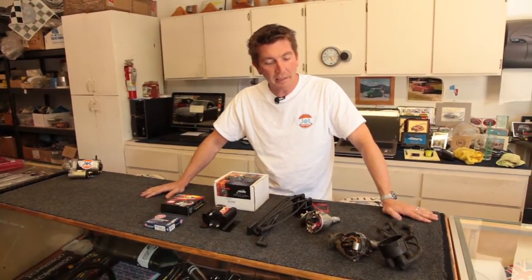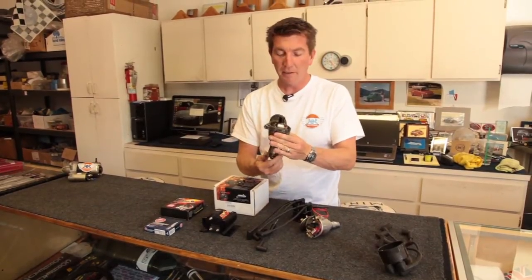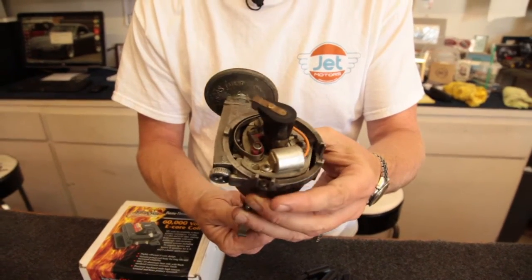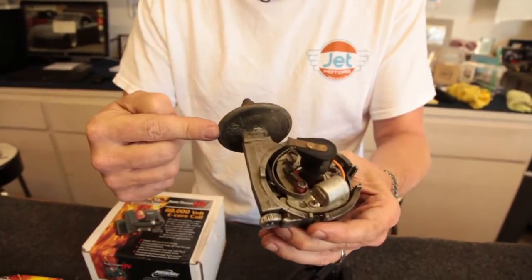Just about every classic Mini we see come into the shop has an old worn-out Lucas distributor. We'll feel the rotor and know immediately that the mechanical advance is wasted and the bushings are shot. They leak oil, and the vacuum advance never works.